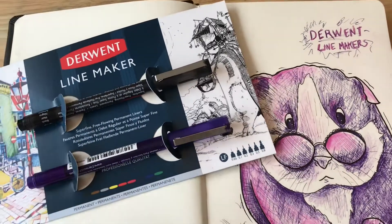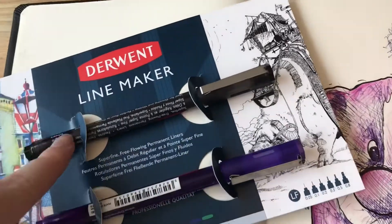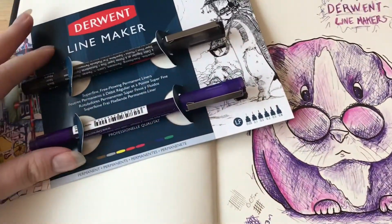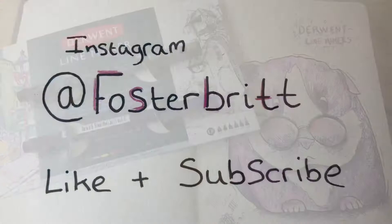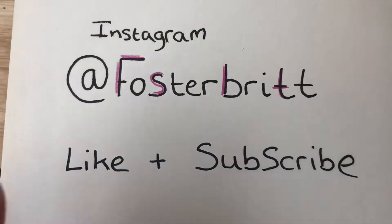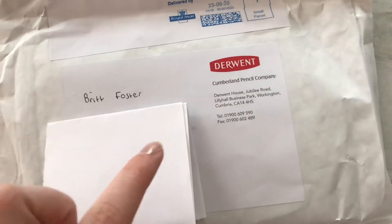Hey guys, so in today's YouTube video I will be reviewing the Derwent fine liners. Here's the finished product. If you would like to know about them and how they work, stay tuned. If you like what you see, like and subscribe, and my Instagram is at FosterBrit.